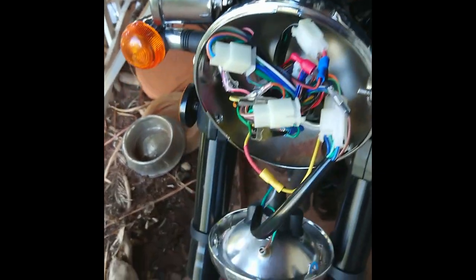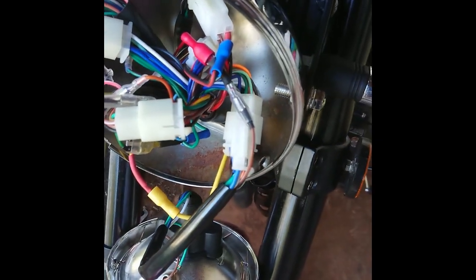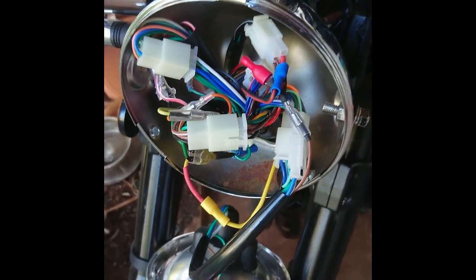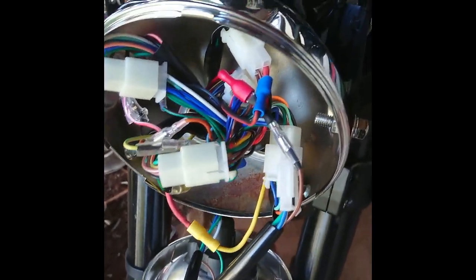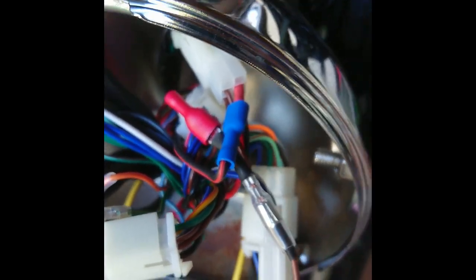I should say, I haven't just used crimped connections — I've actually pulled the crimps apart and soldered them, and then put them back together again. I'm a big fan of actually soldering things rather than just crimping them, although these factory crimps are usually pretty good.